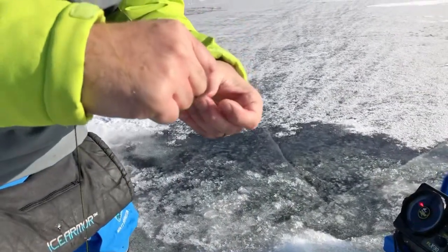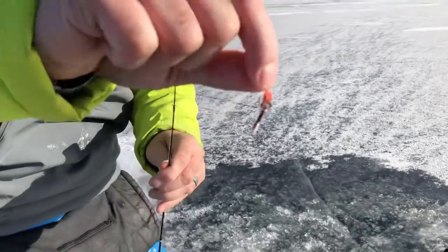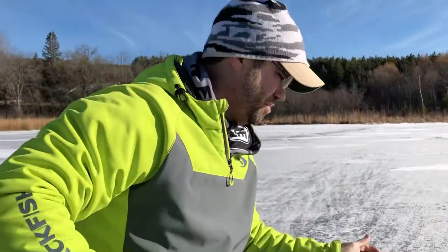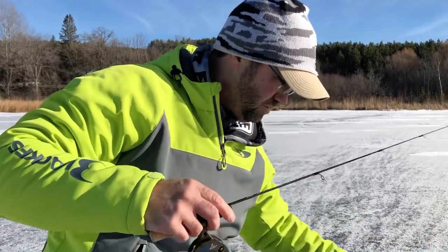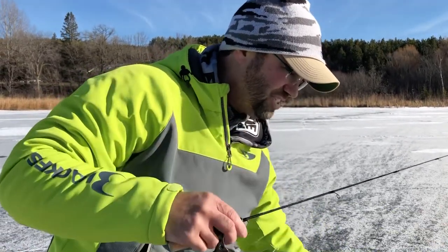Been using the same Mackie minnow all day long. Drop it back down and see if there's another one there. Let's get this school wired.